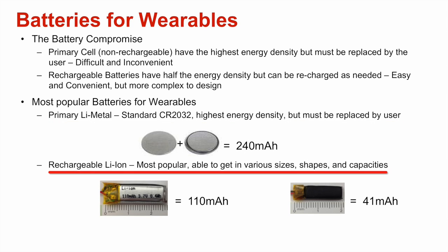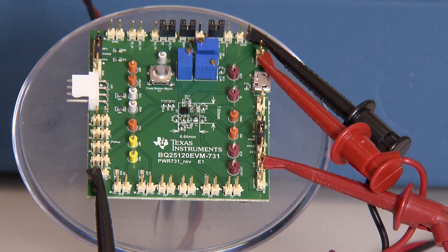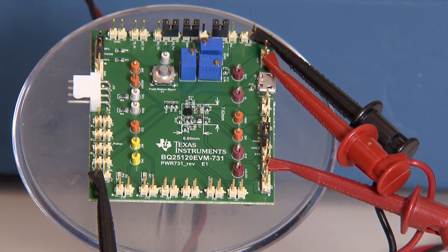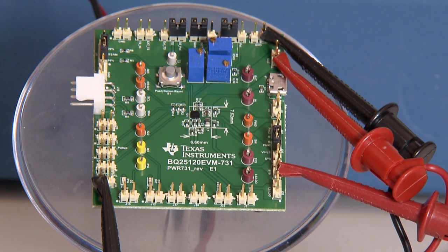However, if your application has many features, you will want to use a rechargeable battery. To reduce the size of your electronics board, you will want to choose a recharging solution that also integrates other key features of your wearable. The BQ25120 integrates the most common functions, including a linear charger, low quiescent current DC-DC switching regulator, configurable load switch or LDO, push button input with reset output, and a battery voltage monitor.